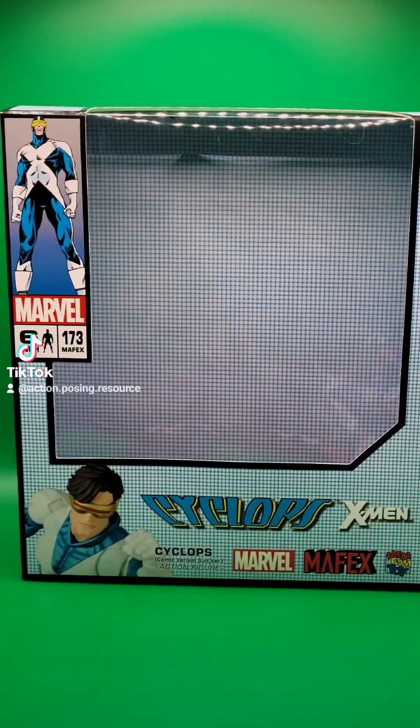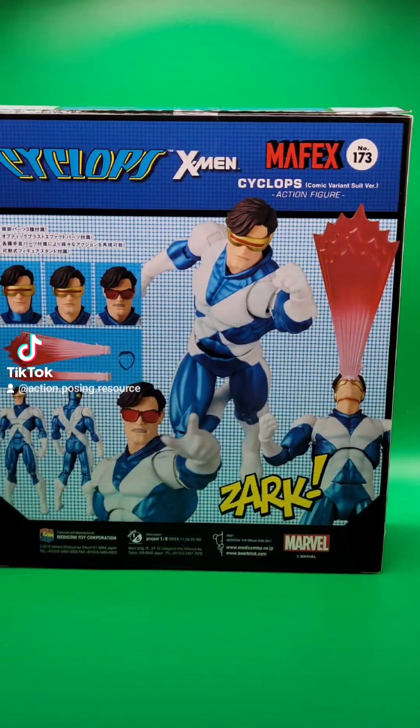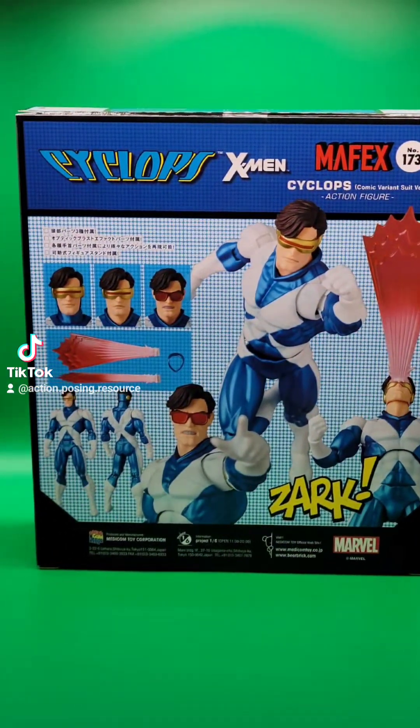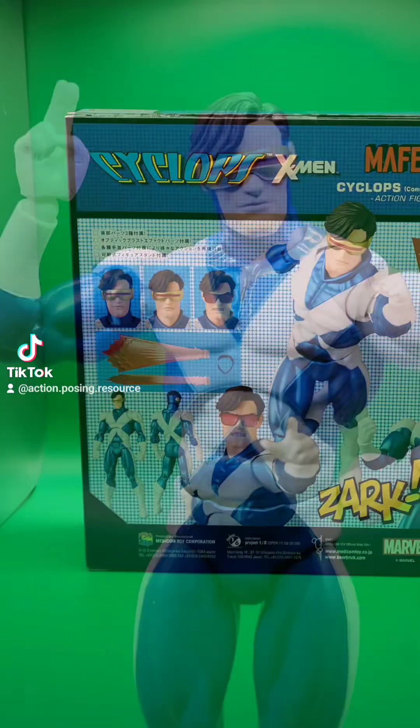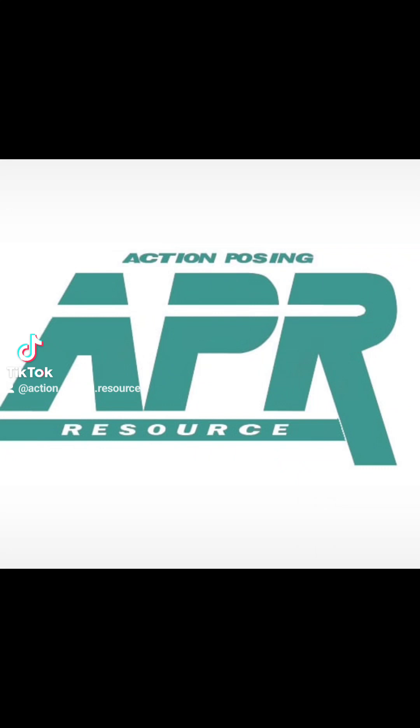Today we are looking at the new Mafex number 173 Cyclops, alternate comic version — or what I'll be calling it, the X-Factor Suit. It comes packaged in a gloss-finished box with plenty of suggested poses, but we're not here for paper, we're here for plastic.